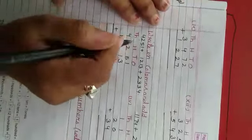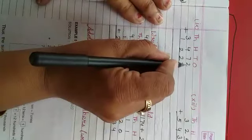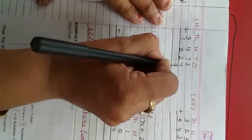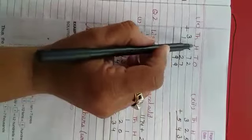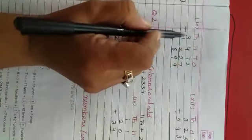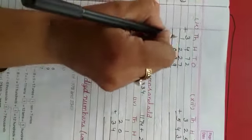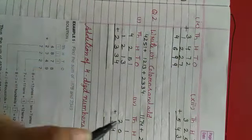Isi tariqe se sum number 9. Ones ki place pe 2 aur 7 diya hai, toh hum yeh plus karenghe, toh hoga 9. Tens ki place pe 7 aur 2 diya hai, toh 9. Hundreds ki place pe 4 plus 2, toh 6. Thousands ki place pe 3 aur 1 diya hai, toh ho jaega 4 — toh 4 thousand, six hundred, ninety nine.